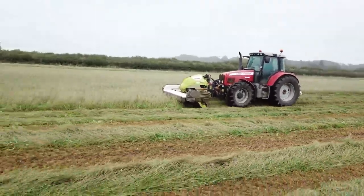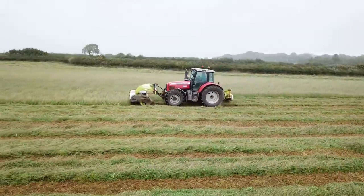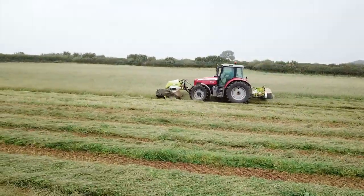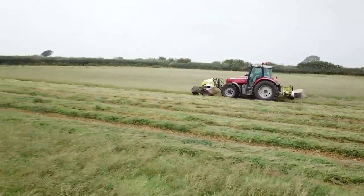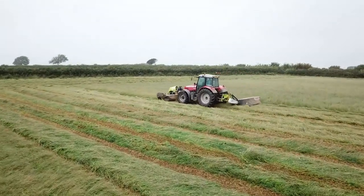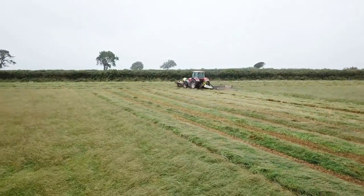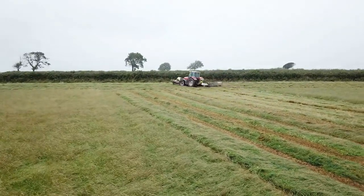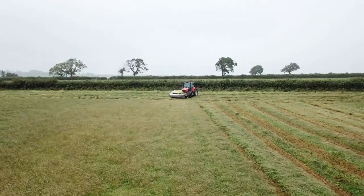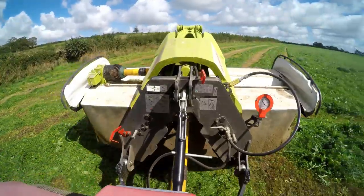Where you do notice the difference is when you get into rougher, undulating ground and you want to push the pace on a bit. If you want to get up a couple of gears, that's where the Disco Move will follow the ground much better. But if you're on flat land, the 3200F would probably be fine. Klaas have been making the 3200F for years, and I suppose they've made this Disco Move to keep up with competitors who offer different suspension types on their mowers.